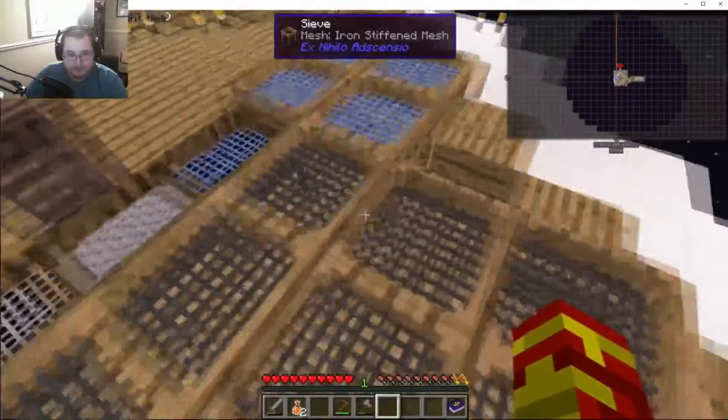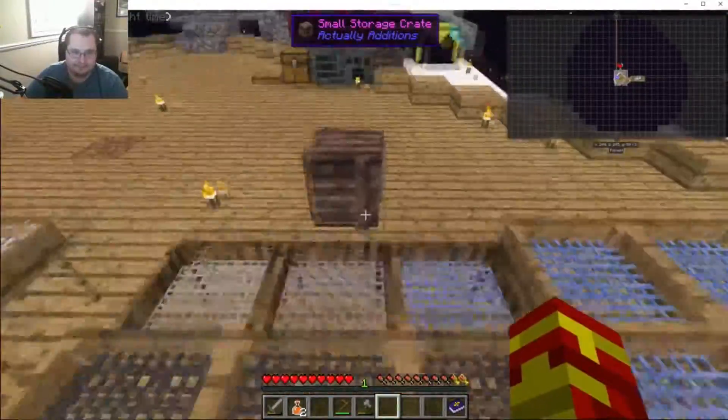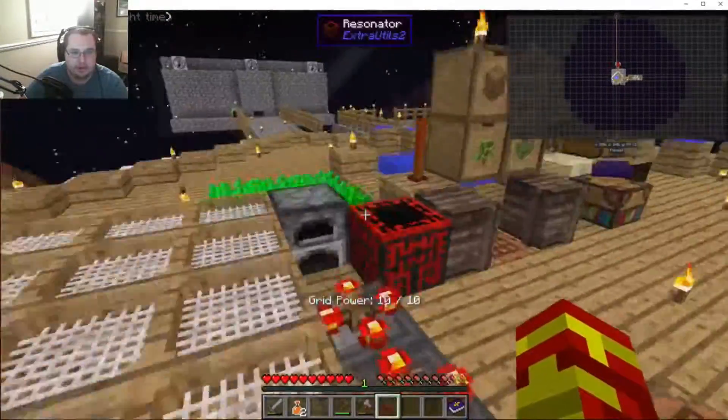We did a lot of sifting here and we updated some of the sifters. We're gonna try to automate this soon. We had all sorts of things here and then we started.